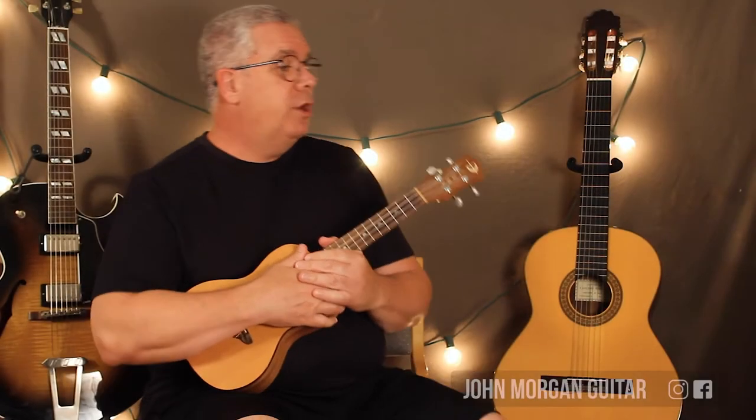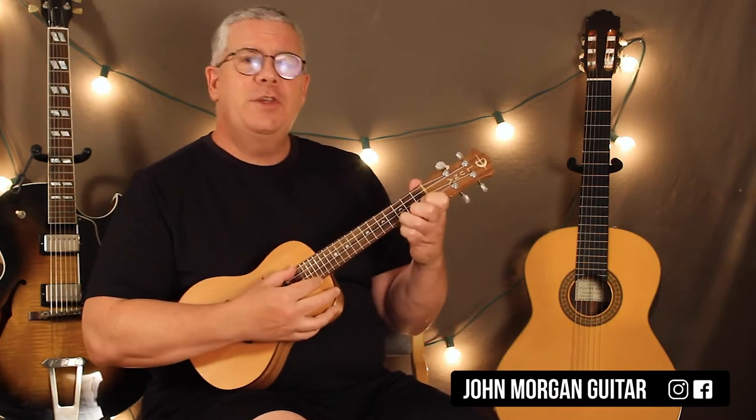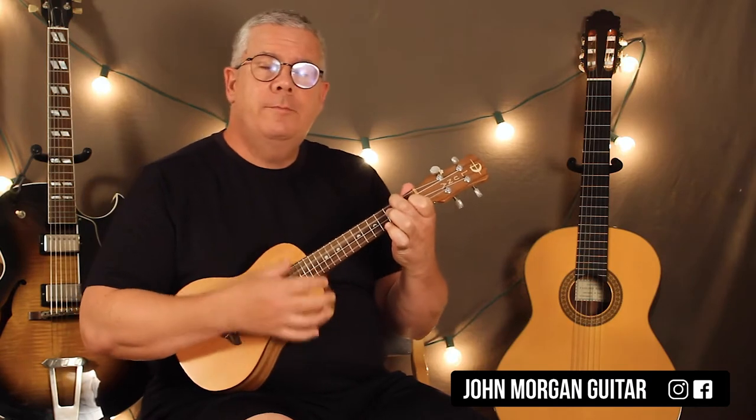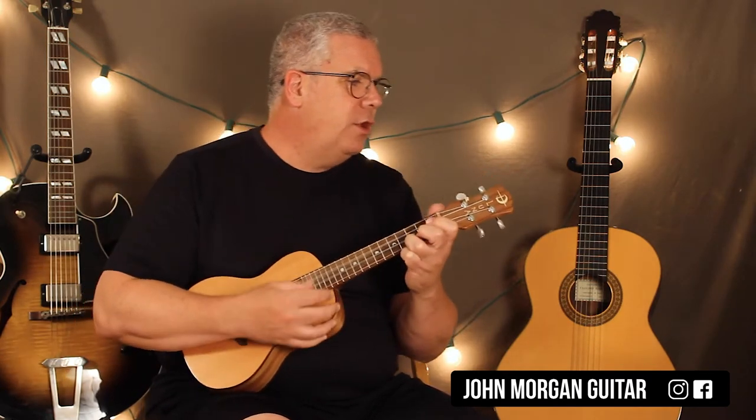Hi, welcome to Lessons with John. Today we're going to try my Baloney Has a First Name — remember that commercial? It's a C chord, to an F chord, to a G7 chord, to a C chord.